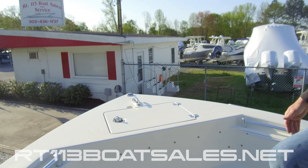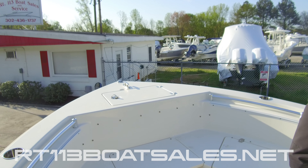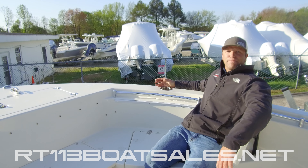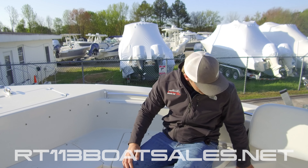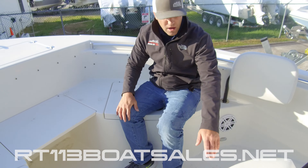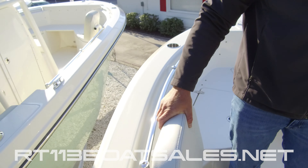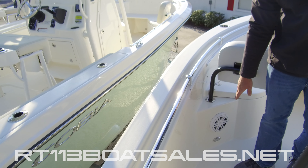As we move aft, you will see we have two cup holders here. Cobia does a phenomenal job of cup holder placement — it falls right to hand while you're sitting here. You can also see we have flip-out bow backrests, JL Audio speakers with courtesy lighting underneath of them. Coming around to the center here, we have a cooler, another flip-out bow backrest, and another JL Audio speaker with courtesy light.